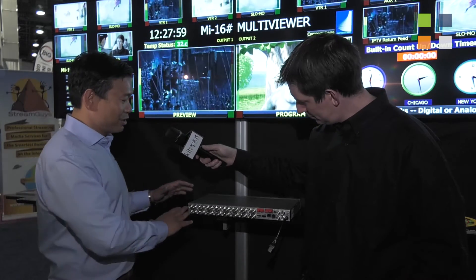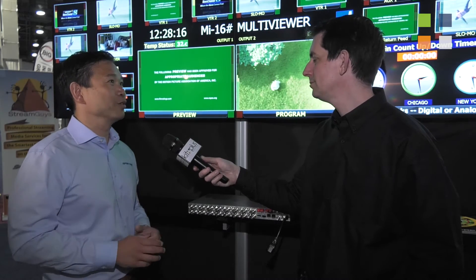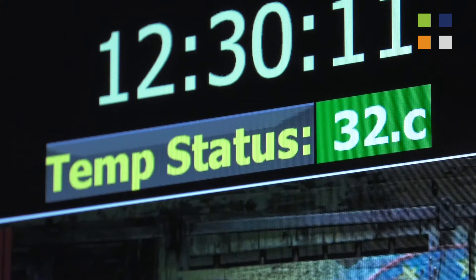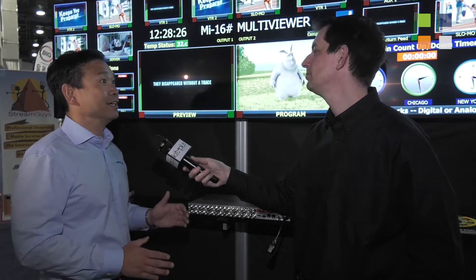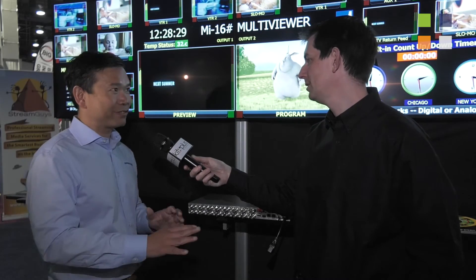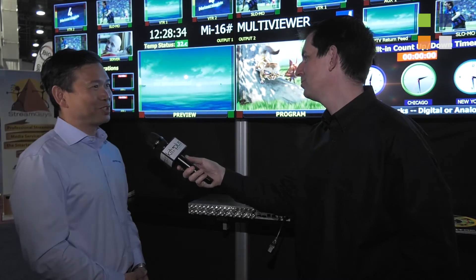This is a very unique feature. Because it's so compact, inexpensive, and small, people put them in flight packs. What are some of the challenges in flight packs? Temperature — how do you know the status of your equipment? Over here we give you the temperature status, so as you're running your flight pack you would know exactly if your equipment is being overheated or not, and how to arrange everything else. That's some of the neat things we put into this brand new Multiview.